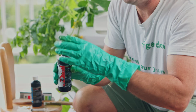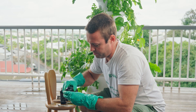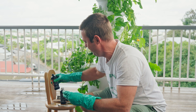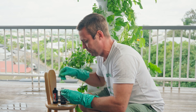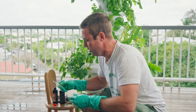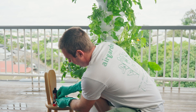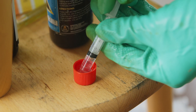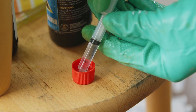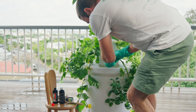Unscrew the top and pour out a little bit into the cap, just below the top of it. Put that on a nice flat surface, then with our syringe it's really easy to just put the syringe in the top and pull out exactly what we need. Once we've measured that out, we put it into our reservoir.